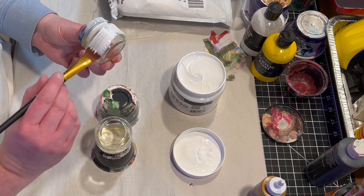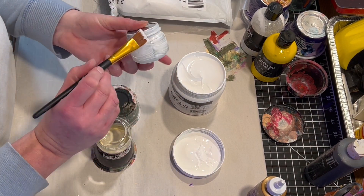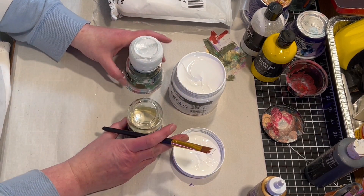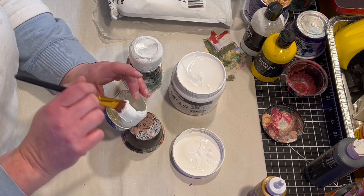So the first thing I'm going to do is put a coat of primer on the baby food jars. I'm using Gesso White Acrylic Primer, which is pretty good for these glass jars. It leaves a nice coat and it's easy to paint over.